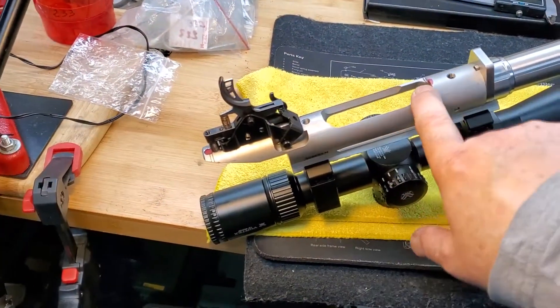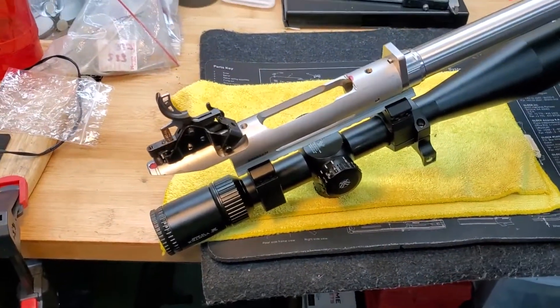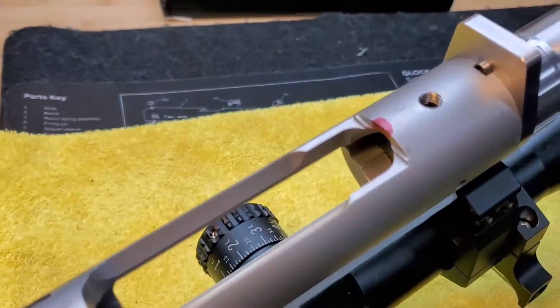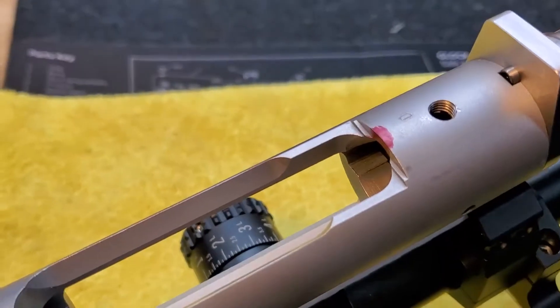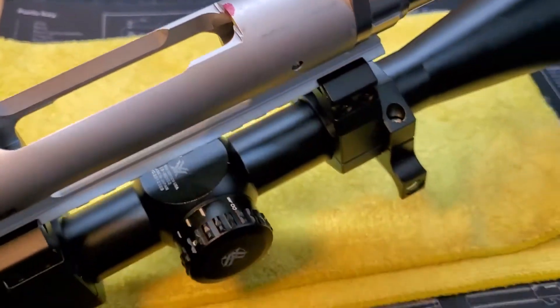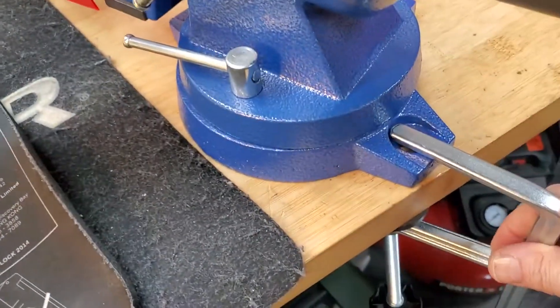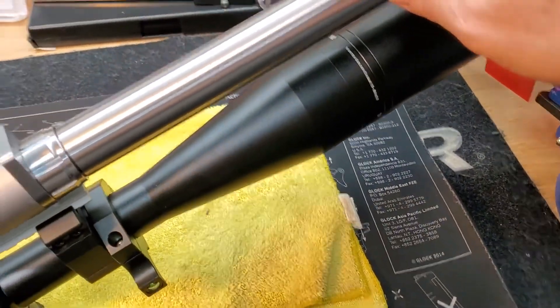This is the barrel and we're going to notch it from here. I just took a marker pen and placed a little red area so I can know what I'm going to work with using a Dremel. It's now sturdy — quick clamp here, this is heavy so it's not moving anywhere.